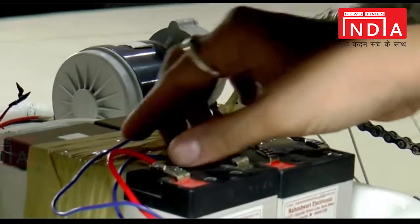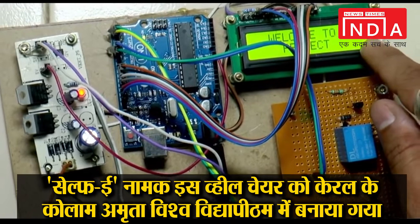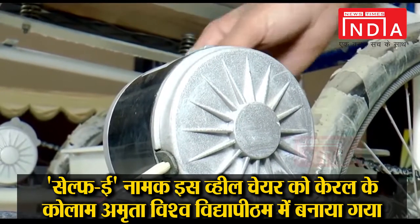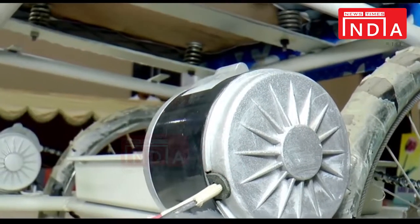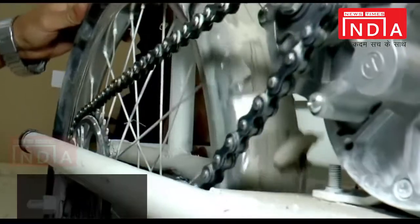We are using two 12V batteries to run the system. The microcontroller is interfaced with two motors of 24V each at 2500 RPM. We are also using a chain mechanism to run the wheels.